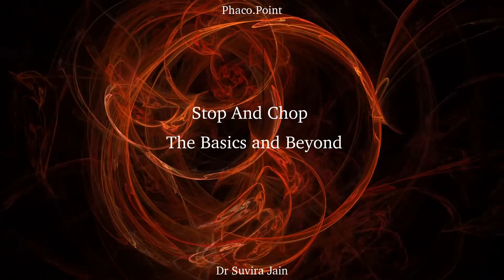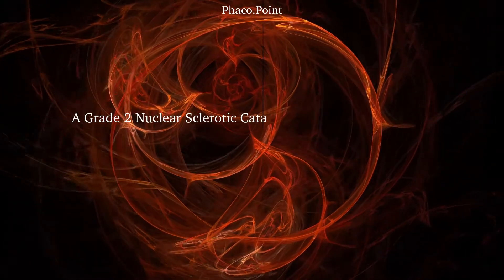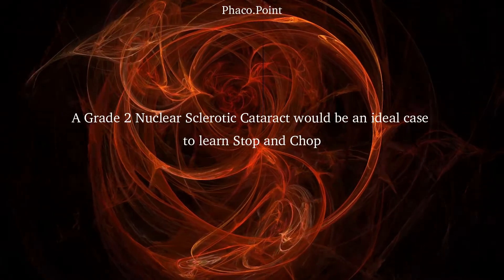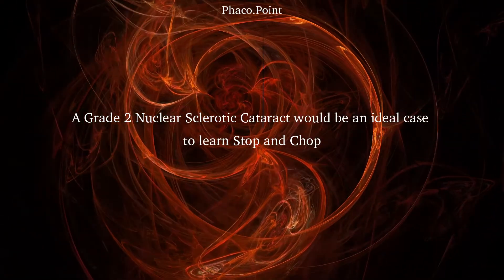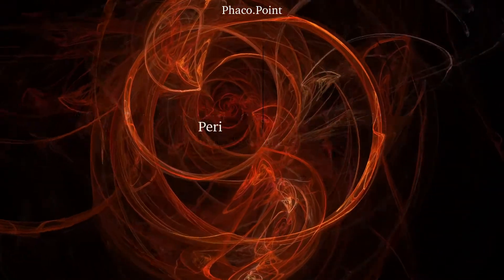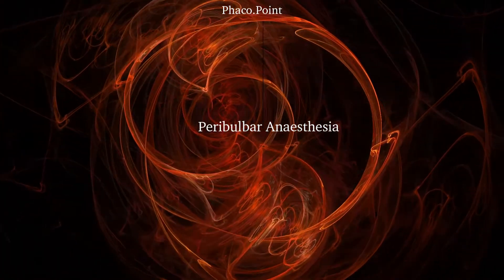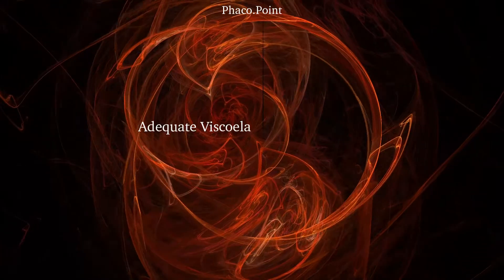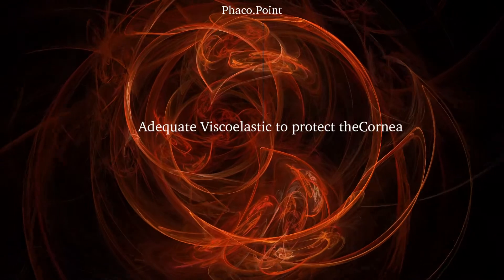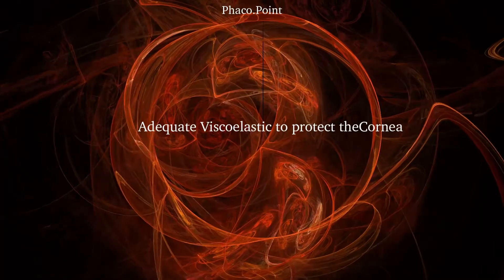Together, let's understand the technique of stop and chop. Whilst learning a new technique, be mindful about the kind of cases you choose. For learning stop and chop, using a grade 2 plus nucleosclerotic cataract would be ideal. The only other two considerations are: ensuring that you give a patient a good peribulbar block so you have more control intraoperatively, and because you're learning a new technique, make sure that you use adequate dispersive viscoelastic to protect the corneal endothelium as you learn and improvise on this surgical technique.